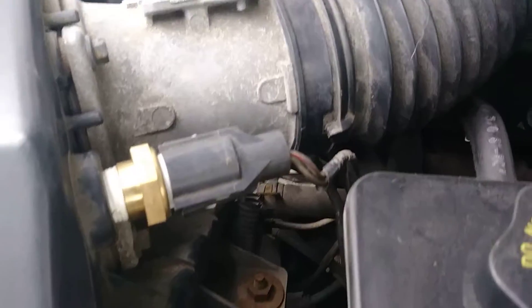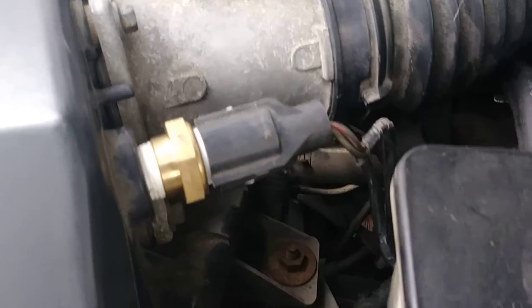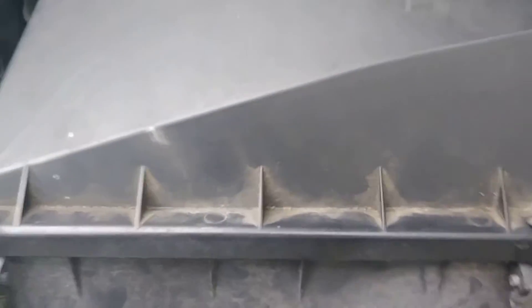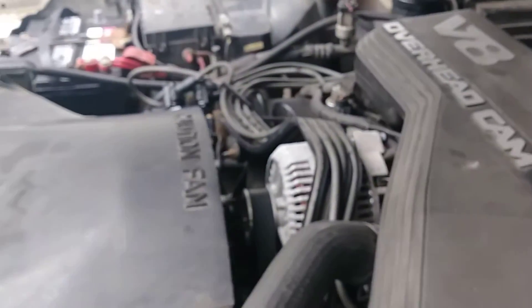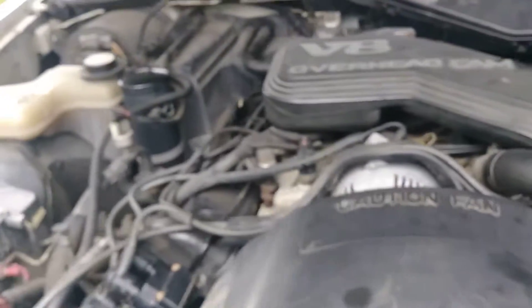I also changed the oil and replaced this air temperature sensor — it was about two dollars, good quality, no big deal. Got a brand new air filter in there, brand new spark plugs. The wires were put on last year so those are still good to go. This car should run like a dream.